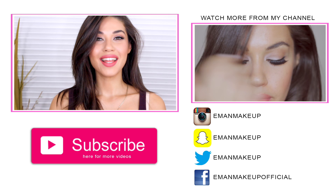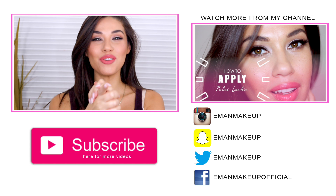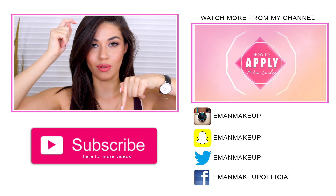There you go guys — that is the final look for this natural, everyday wearable, slightly glam makeup. If you are new to my channel, welcome — make sure you hit that subscribe button below, it's that big pink button right underneath me. And if you like this video, leave me a thumbs up and a comment. Thank you guys — I will see you again in my next video very soon. Bye.